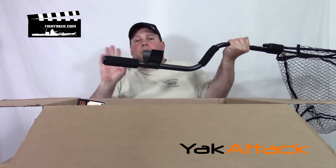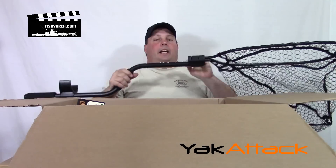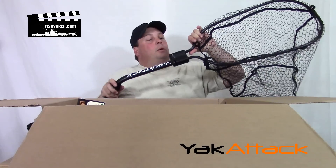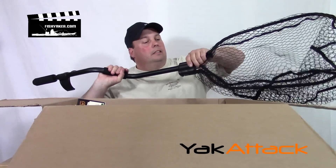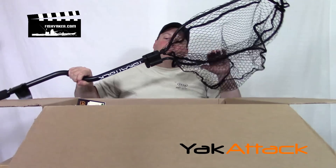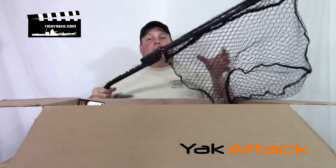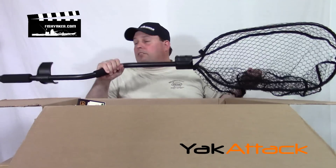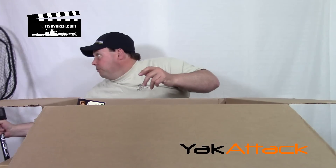The end piece — the one I use — fits perfectly inside a rod tube, which is awesome. And the coolest thing, especially if you're traveling in your car and need to keep it somewhere compact, is that it has a hinge area here so the thing folds up. So new and improved leverage landing net — this thing is sweet. That's the coolest product probably in the box. I love these.